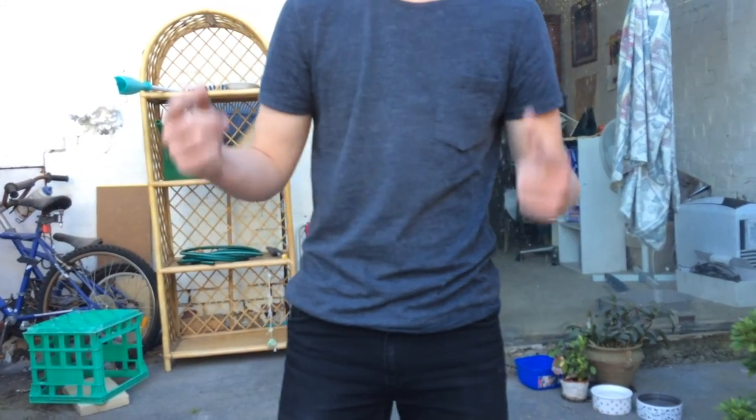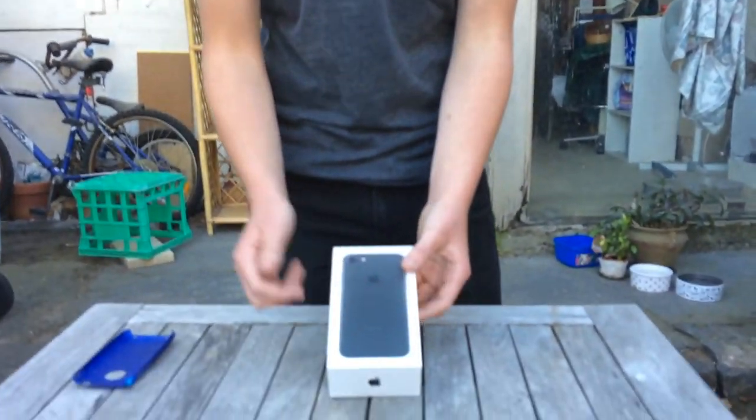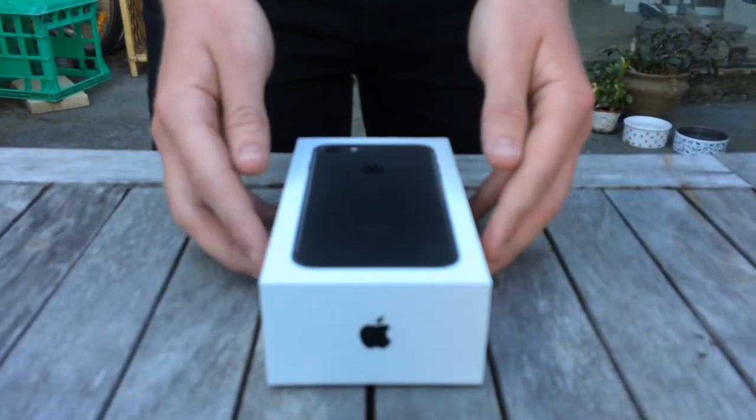What's up dudes? Dead A Goofy Smash here with the all-new iPhone 7 matte black. As you can see, we're about to unbox it.